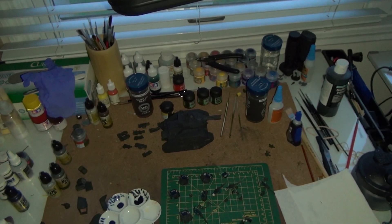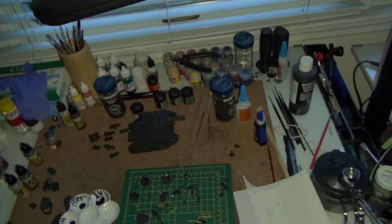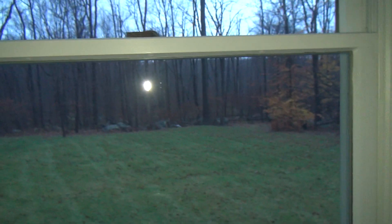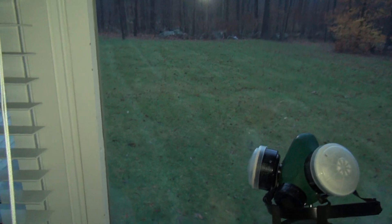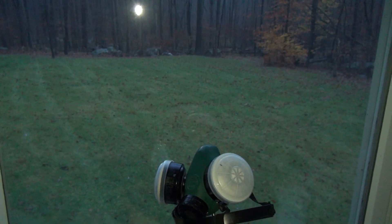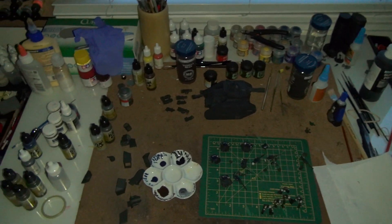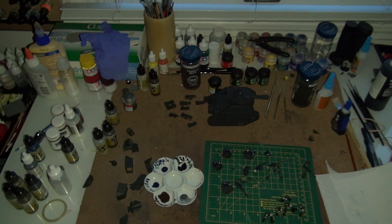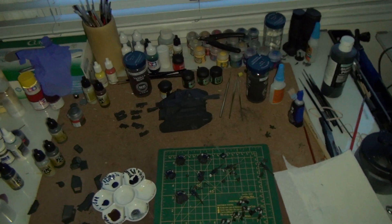How's it going everybody. This is a little different video — this is day one after Hurricane Sandy, still a little overcast. Sorry for the glare in the window; I've got a light on the camera since we are without power. But I figured I'd take this opportunity since I can't really do much without power and lights, just kind of show the workspace and workstation I have and where things get done.